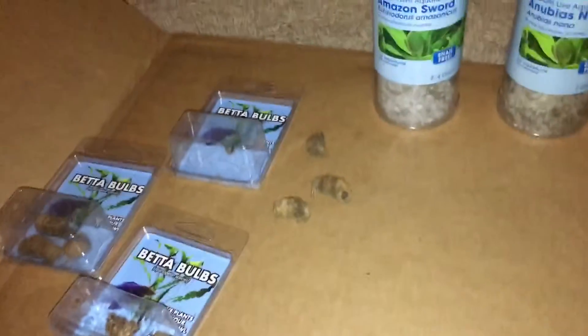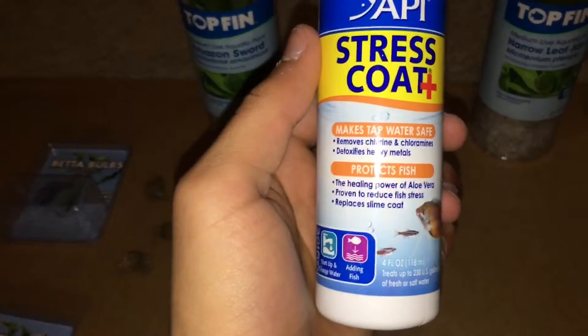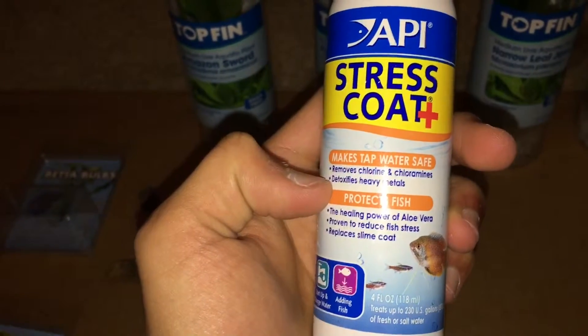Hey guys, so I got new plants for the aquarium - the new one that's set up over there, which is warming up and getting filtered. I just put some of this stuff in it too. I used sink water and it removes the chlorine and chloramines, so that's good.